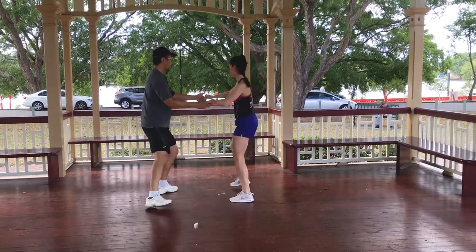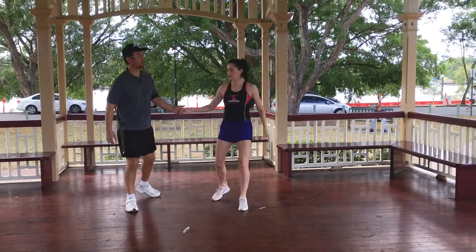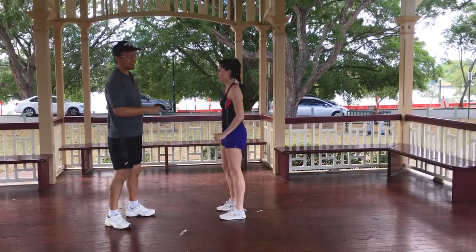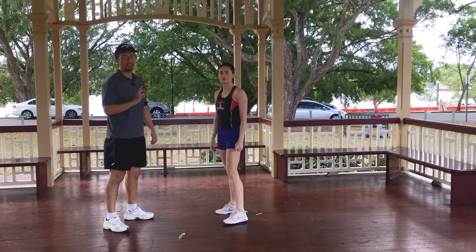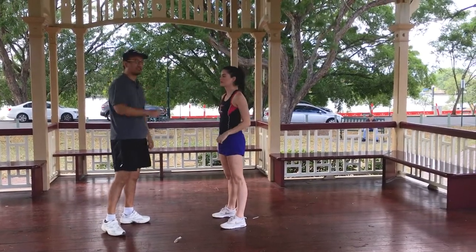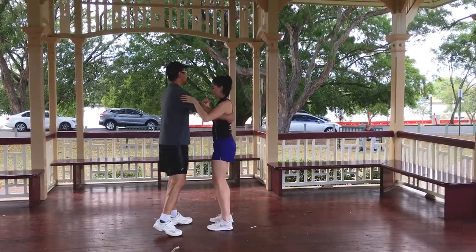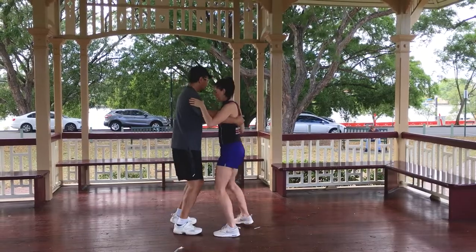Yes, that's it! So we can mix that in to the previous move. This move is called New York; the other move is just the basic. Okay, so try that again.